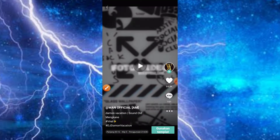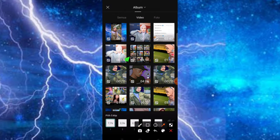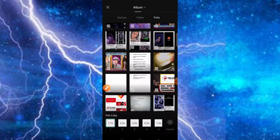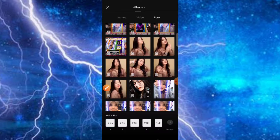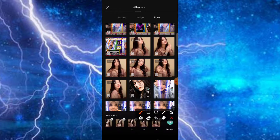Selanjutnya teman-teman tinggal klik bagian gunakan template. Disini kita masuk ke bagian foto. Kemudian teman-teman bisa klik bagian foto yang ingin teman-teman gunakan. Disini aku akan pilih foto yang ini. Caranya tinggal kita klik saja bagian fotonya. Nah ketika menu pratinjau sudah muncul artinya sudah pas, tinggal kita klik saja seperti ini.